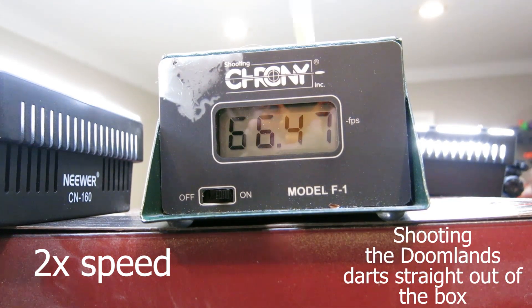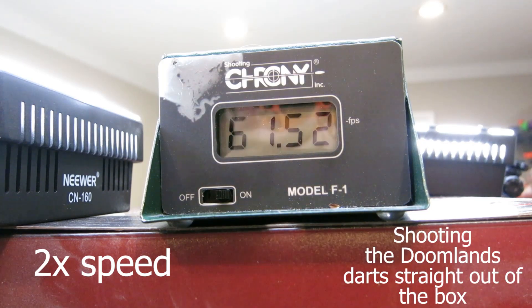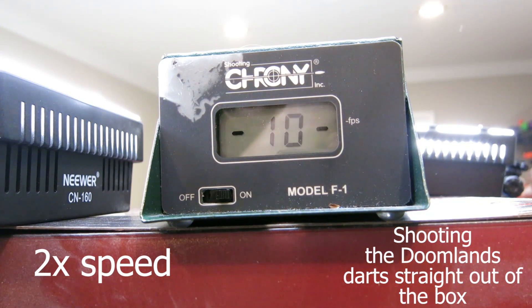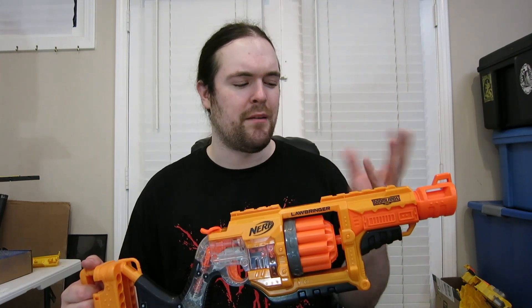So with all that out of the way, let's go to performance testing with the chronograph. The orange trigger variant of the Lawbringer is shooting harder than the gray trigger, which is to be expected from previous history with gray trigger and orange triggers. Except there's not that big of a difference between the two, and overall the Lawbringer is just kind of lacking in the performance department. If you're looking for performance out of this thing, don't get your hopes up.